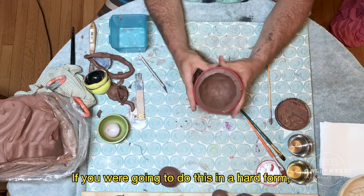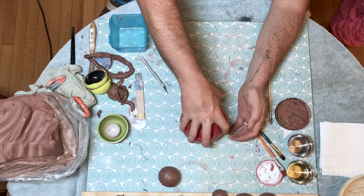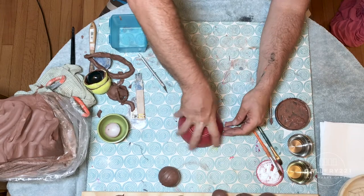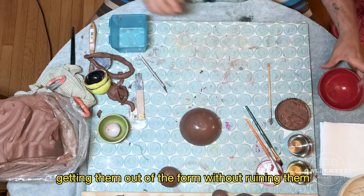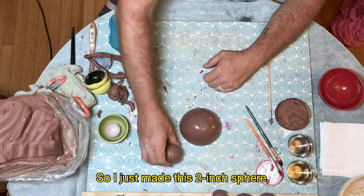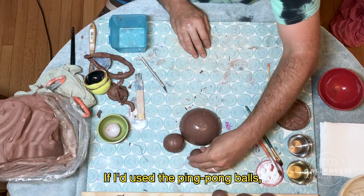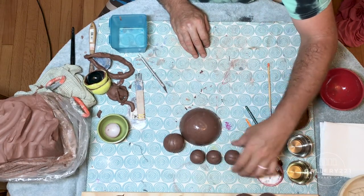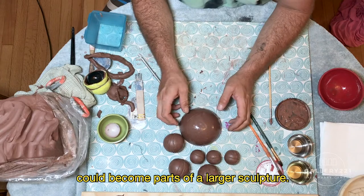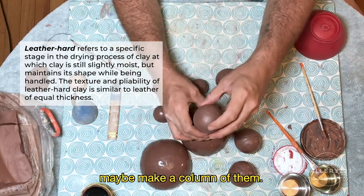These can be a little trickier to get out. If you were going to do this in a hard form, your best bet would be to turn it over and wait a little while and it'll come out on its own. Students have always told me that getting them out of the form without ruining them is the hardest part — it just takes time and practice like everything else. So I just made this two-inch sphere and this four-and-a-half-inch half sphere. If I'd used the ping pong balls, I'd have these nice little one-inch balls. You can see how these types of objects could become parts of a larger sculpture. Once they become leather hard, you could join them, make a bubble or cloud shape, maybe make a column of them.